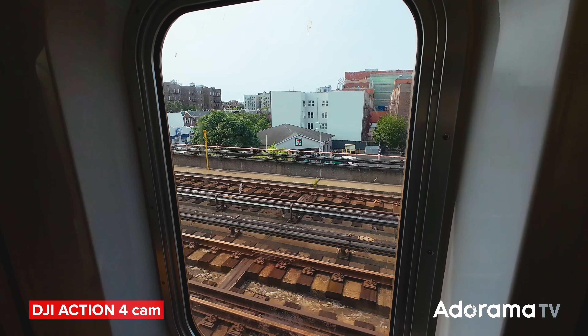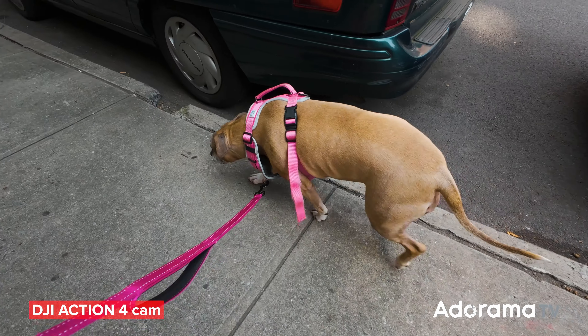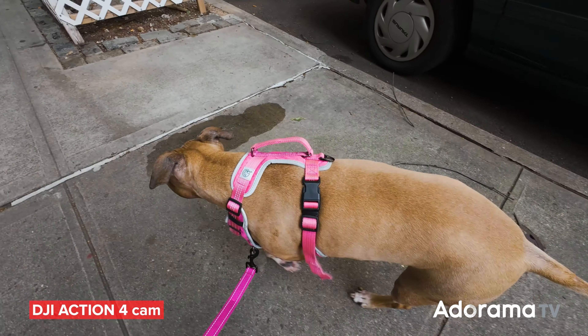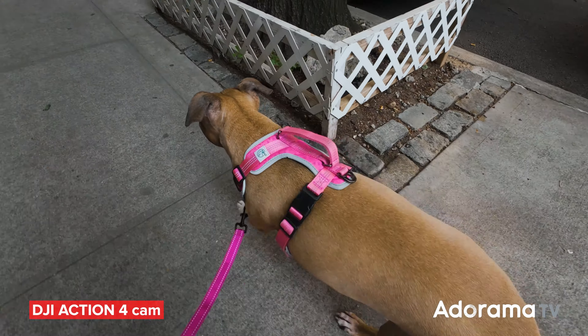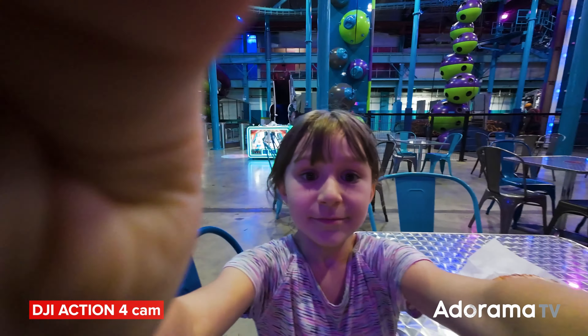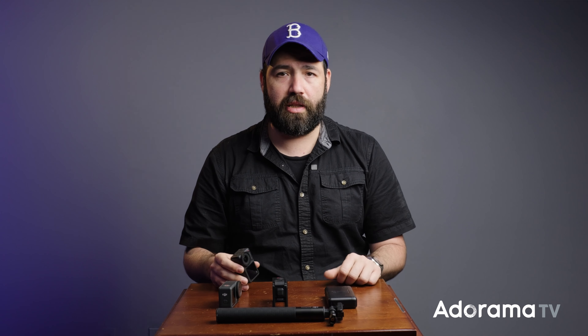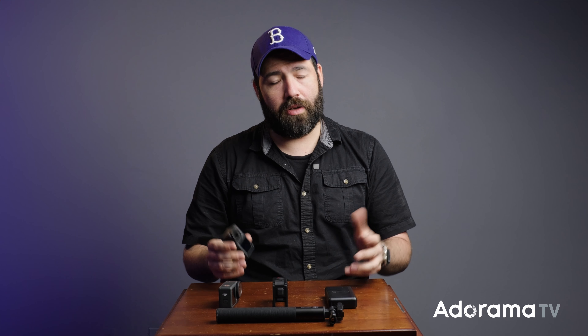So what do you think about the improvements of the DJI Action 4? If you have any questions or comments please leave them down below — I'll do my best to answer them given my limited experience with the camera. Don't forget to hit like, share this video, and hit the bell if you want to get notified when we release other videos like this. My name is Fernando Martinez and I'll see you guys next time.